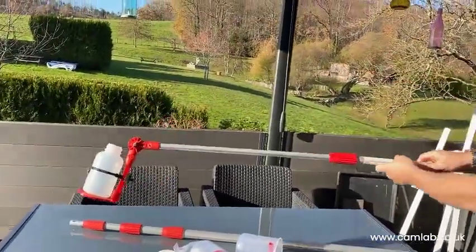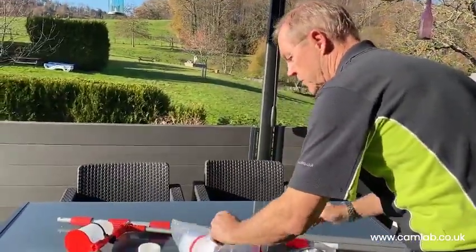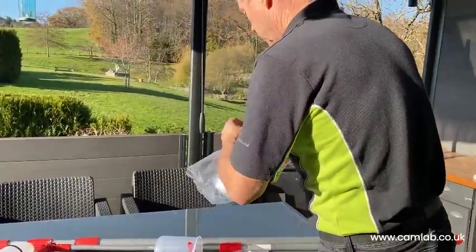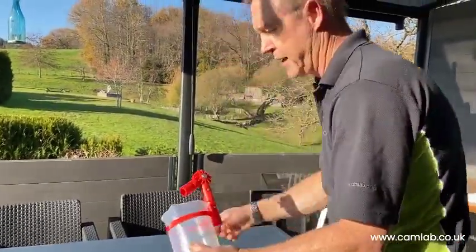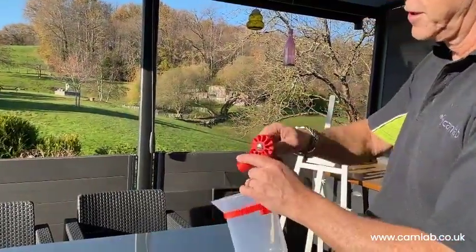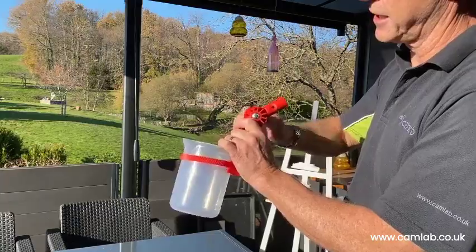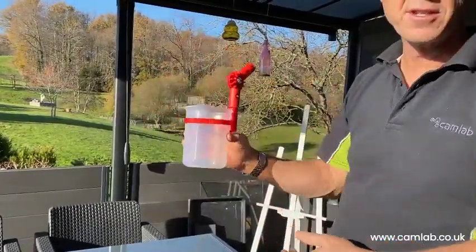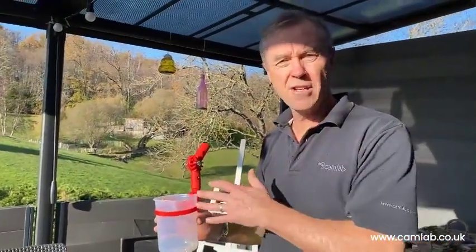You can use the sample bottle attachment to put directly into your sample bottle, or like the straight sampler, there's a bucket version which has a beaker — a one litre beaker — so you can take a one litre sample and simply pour it into your sample bottle. Let's go down to the water's edge and see how they work in practice.